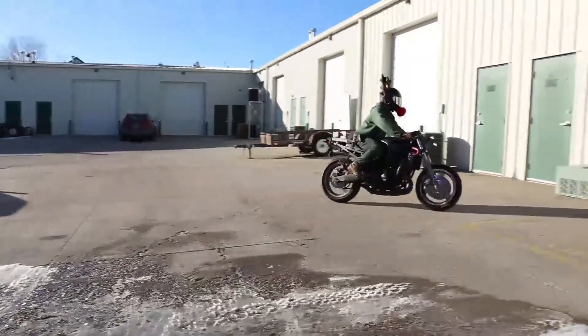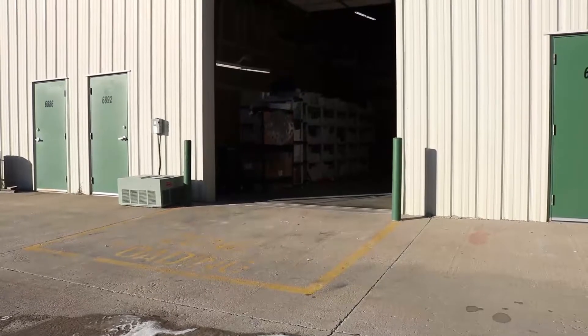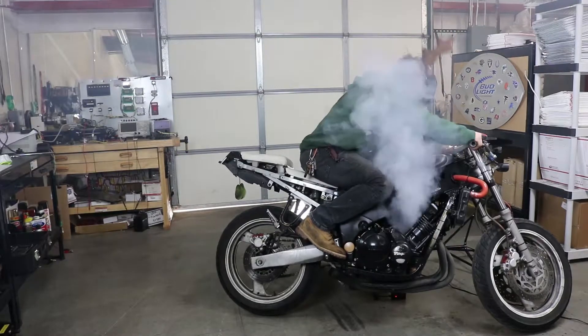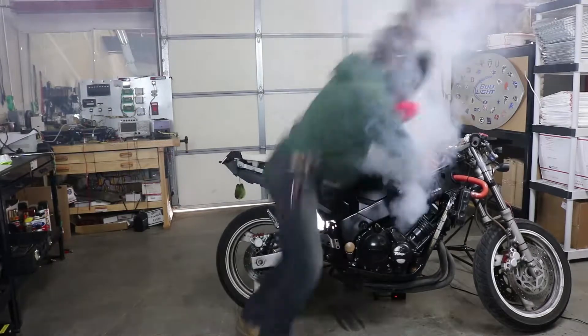My bike's on fire! Oh no, my bike's on fire! If only I checked my electrical connectors. Oh, who can help me?